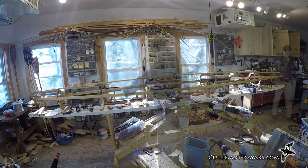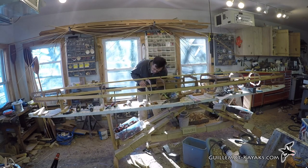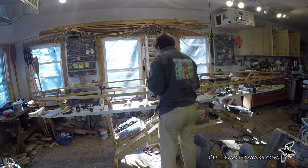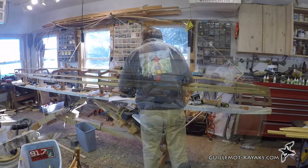Later bending in the additional stringers will add some force that may try to curve the frame. Hogging, where the ends of the boat droop down, is common in skin on frame kayaks. Lashing these frames now should avoid hogging later. But once these three stringers are secured, I can start right in on the rest.